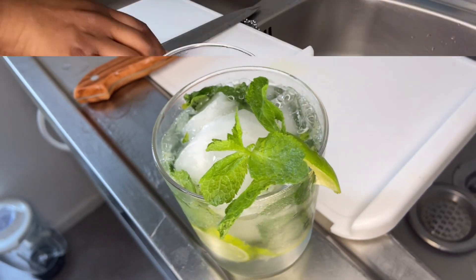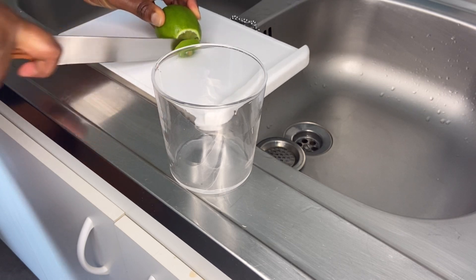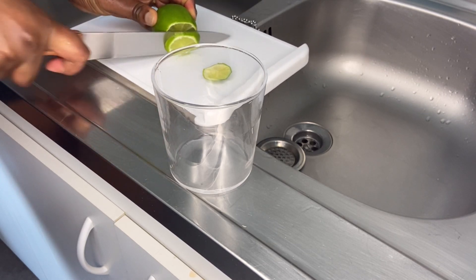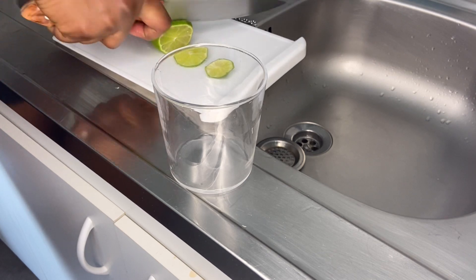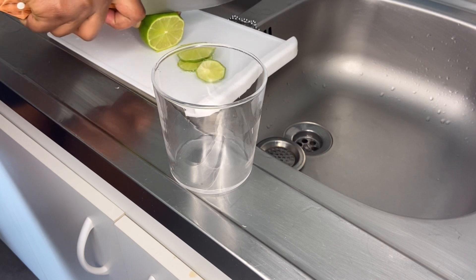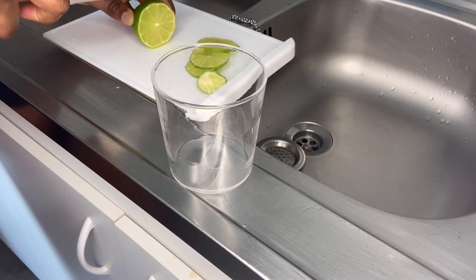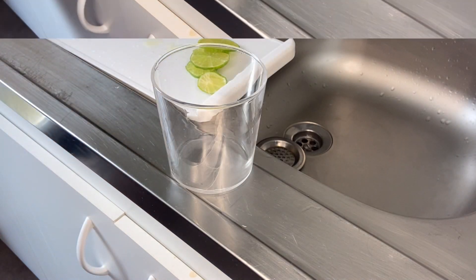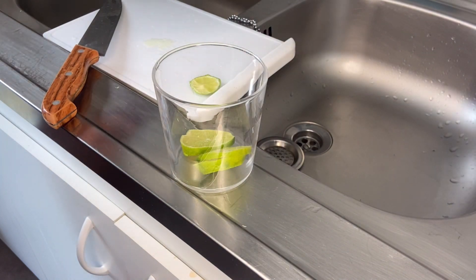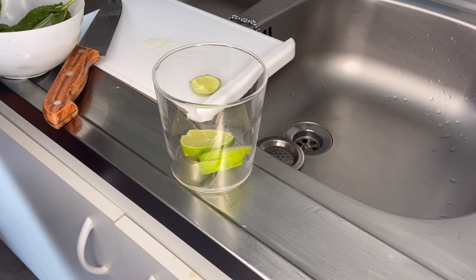So let's go. You cut your lime into small pieces, then put your lime in a glass and add your mint to it.